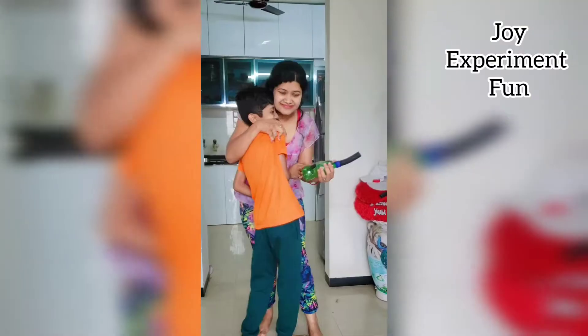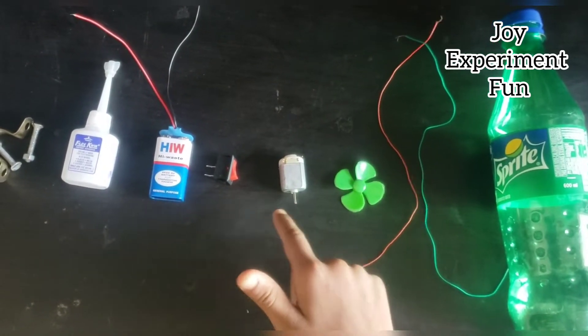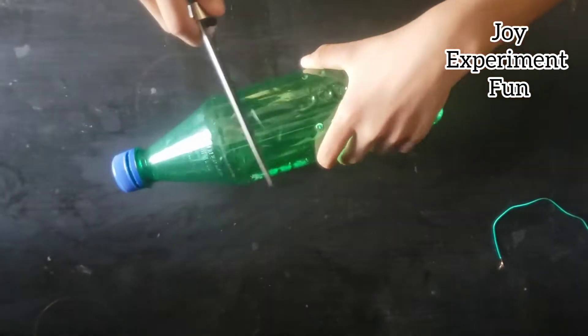For the vacuum cleaner we need: a bottle, extra wire, a fan, a DC motor, a switch, a 9V battery, glue, and an angle bracket. First we cut the bottle.